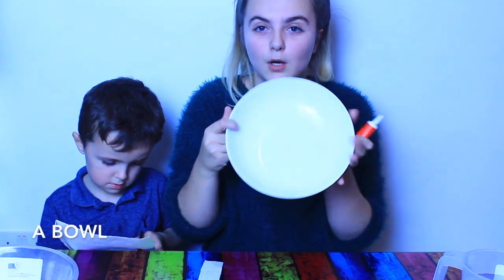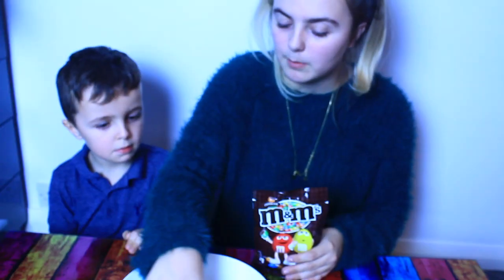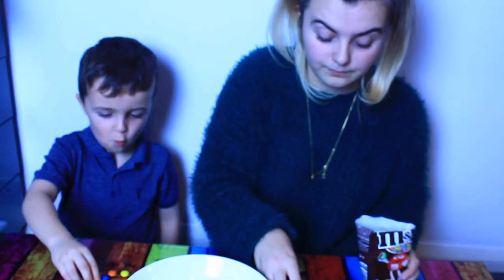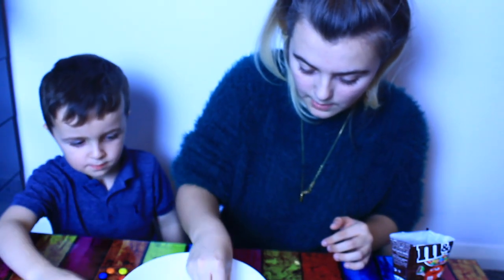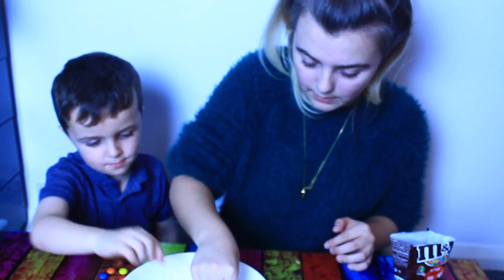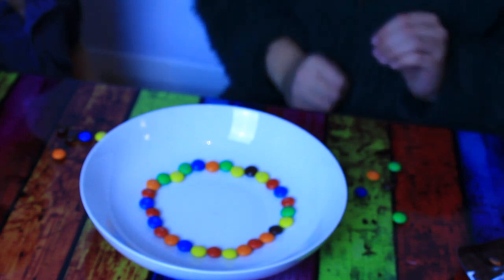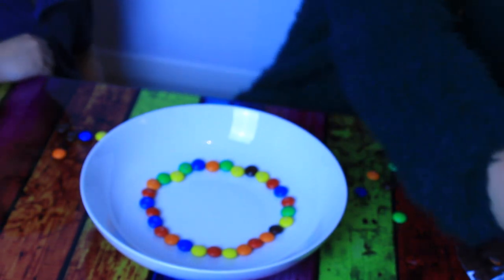Experiment number four. You'll need a bowl, some M&Ms or you can use Skittles, and some water. We're going to line them up in a circle. All the way around like this.